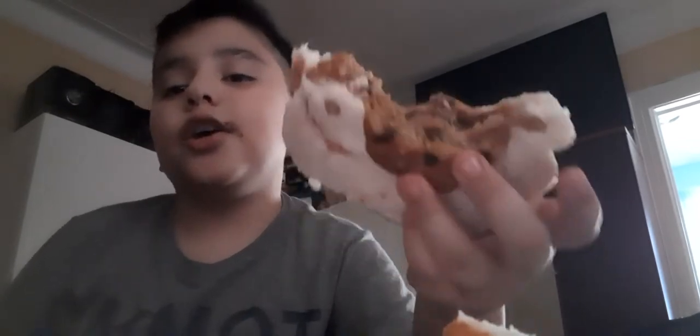First you microwave the chocolate, then you put it on the sandwich. Then you get the peanut butter, you put it on the sandwich. Then you get two cookies, you microwave them for like five seconds, then you put them on the sandwich. Then get two other cookies, you notice how it's right here — you put it on here, and voila. You got your own chocolate cookie peanut butter sandwich.